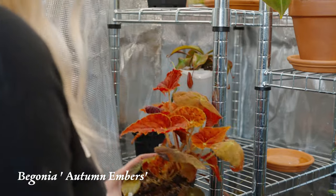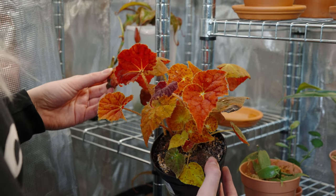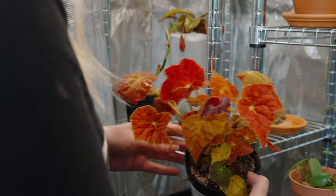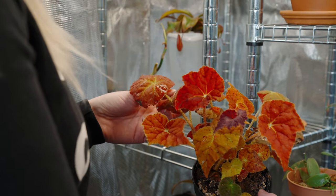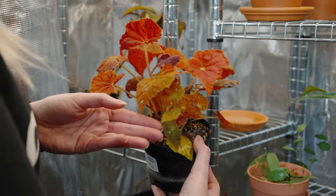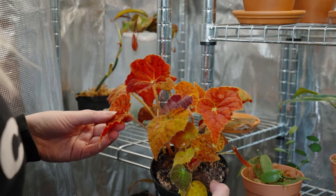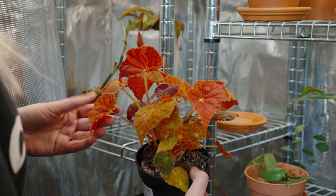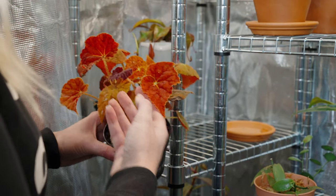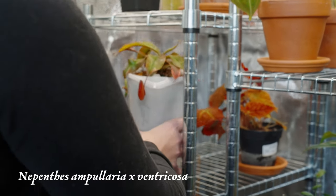This is actually my favorite begonia — a Begonia rex Autumn Ember. I was really scared to buy this again because I think I've killed like three already, which is heartbreaking because it's such a stunning plant. I really love all the fall colors it has — green, almost purple, and all the reds and oranges. It's been surviving in here, which is more than the other plants did. I think I've had this one the longest, and I love the different colors it has.